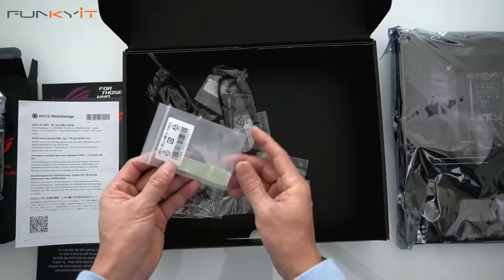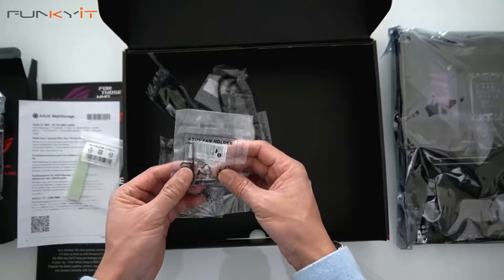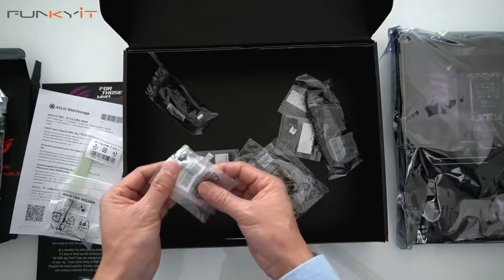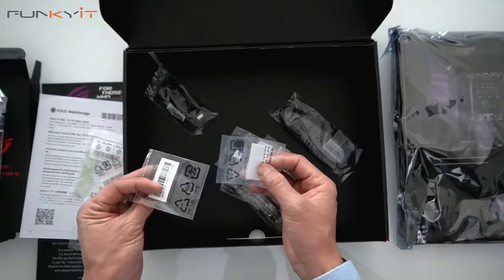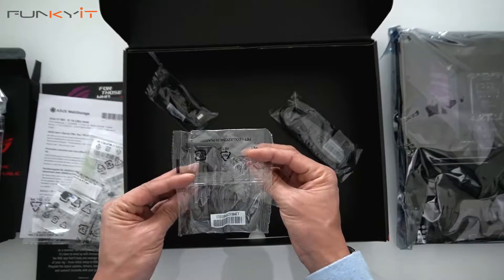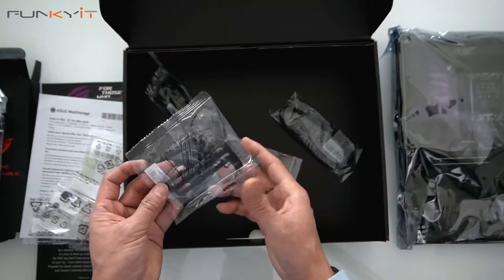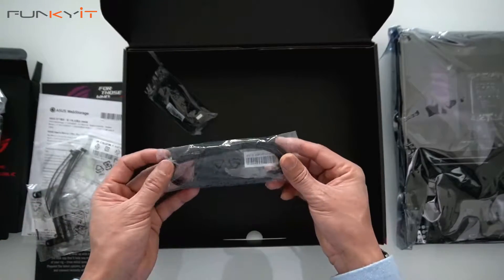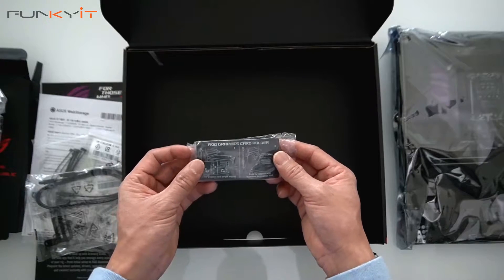We have a thermal pad — I'm guessing this is for the M.2 SSD. We have a fan holder bracket, two M.2 quick release mounts, and three pads for the M.2 SSDs. We also have another bracket for fan cooling, some cable ties, a pair of SATA cables, and an ROG graphics card holder.